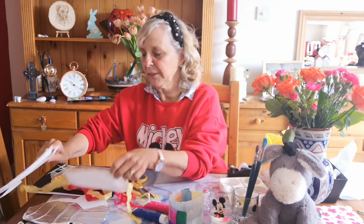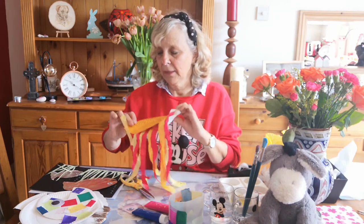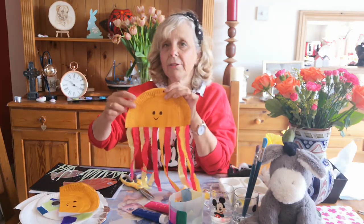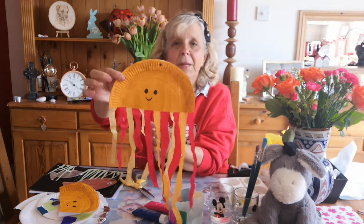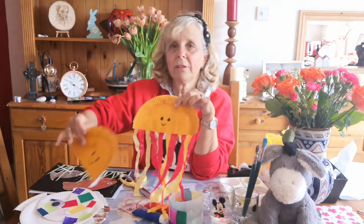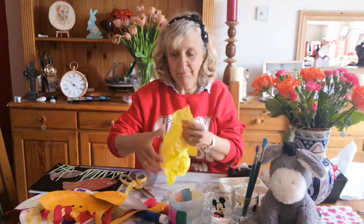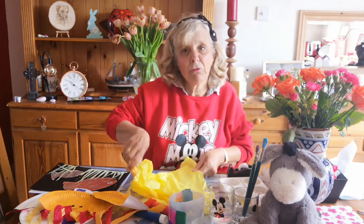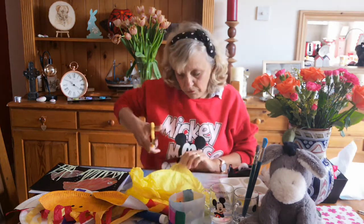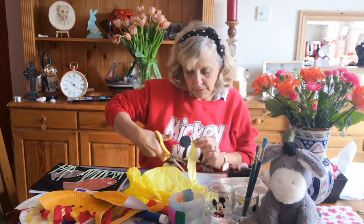The second thing we can do is a jellyfish. Have you ever seen jellyfish? If you've ever been on holiday, sometimes you can see jellyfish on the beach. Here's the jellyfish that I did earlier — the good old plate again, cut in half, with tissue paper coming off it. Just get some tissue paper. It doesn't have to be tissue paper — any paper that you've got, coloured paper from home, old wrapping paper — you can even do it with ribbon or wool or anything. Just cut strips from whatever you can find in your house.